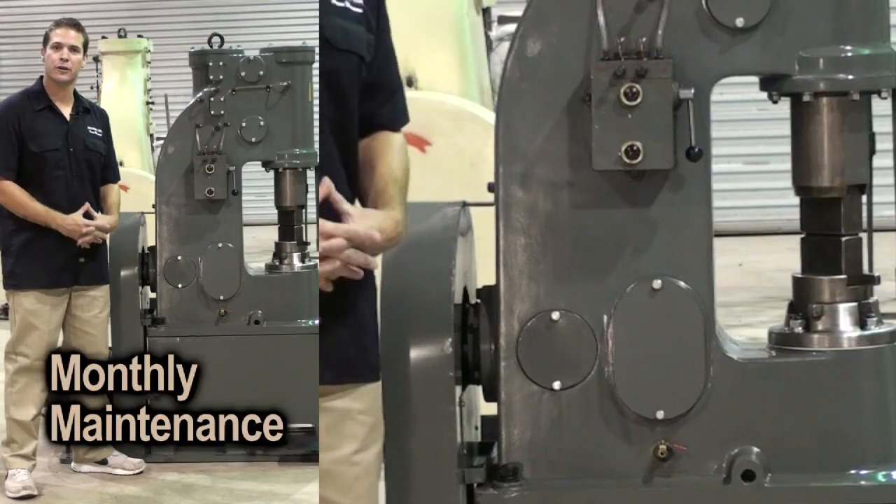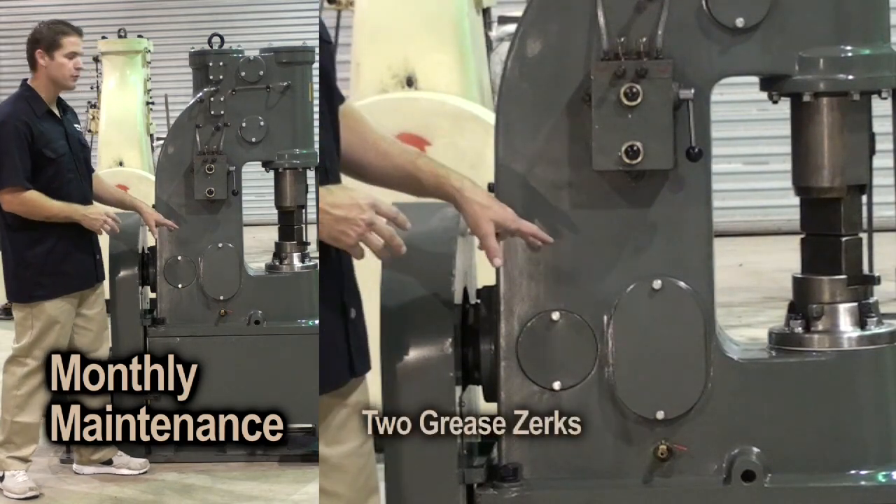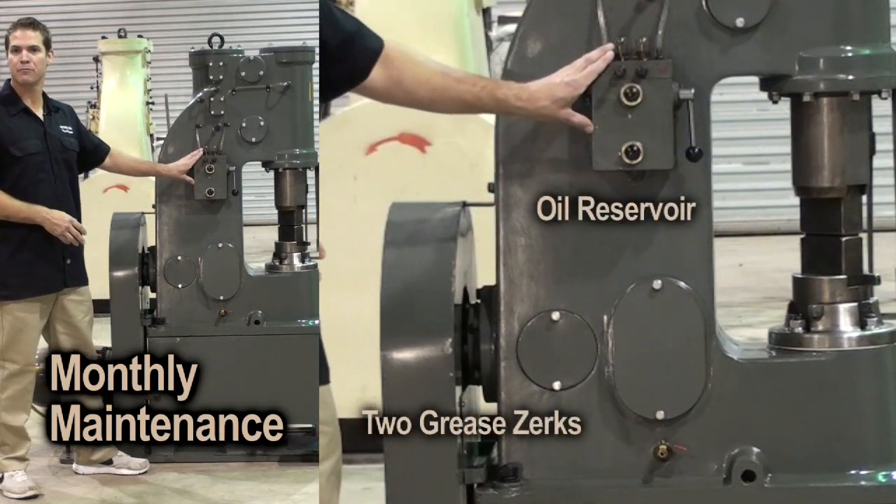Monthly maintenance is very easy and can be done in just a few minutes. You basically have two grease zerks that are easy to reach and an oil reservoir that should be kept full.